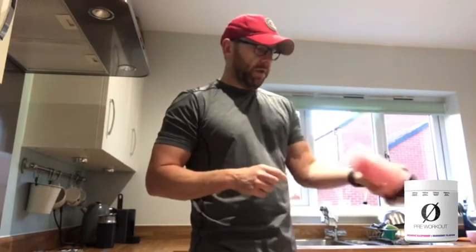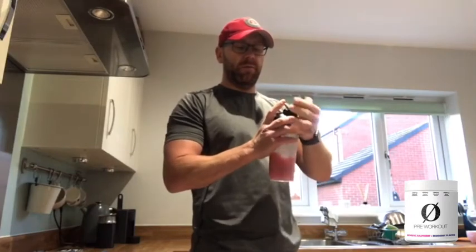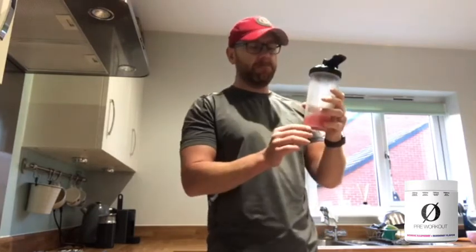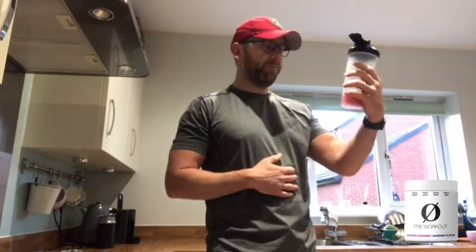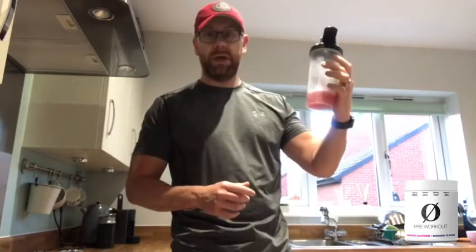Excuse me, it's five o'clock in the morning and I'm about to train in the garage gym so it's a bit quiet. Time for the important taste test. Ever so slightly chalky, ever so slightly, but it tastes really good. Really nice, quite sweet — got a sweet hit to it. Yeah, that's good. I like that. I'll drink that one.